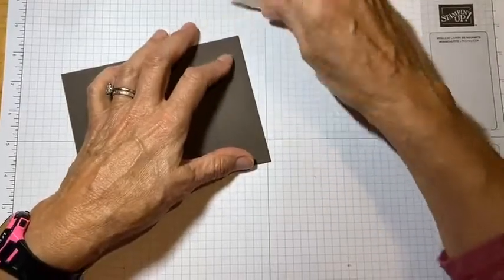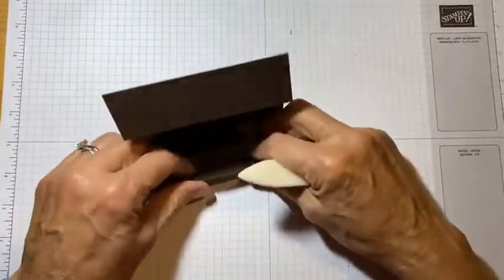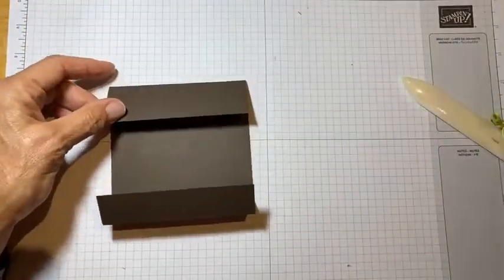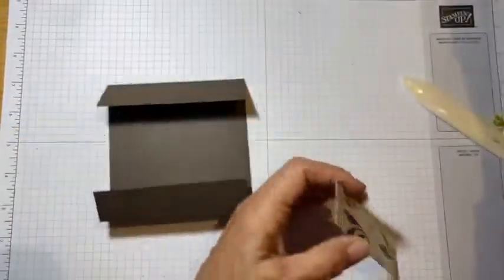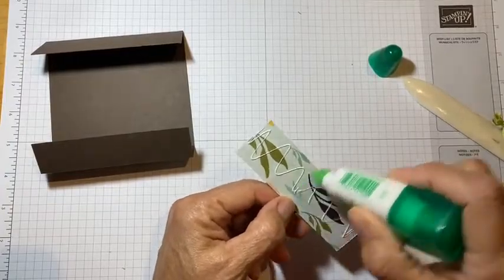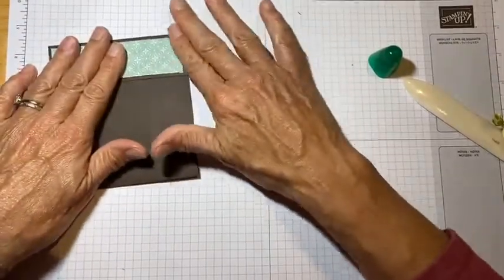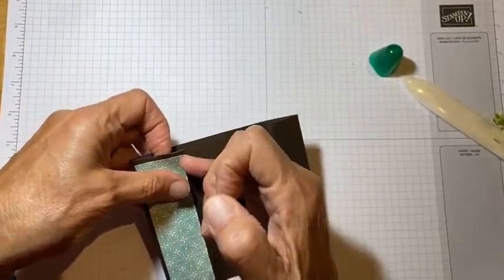There are just three pieces of DSP that you need, and all the measurements are in the email — they're there for you. This is kind of how it goes. I have a piece that is one and a quarter by four and a quarter and that's going to go on the top. I'll use my liquid glue for that. This is a piece of paper from one of the host big mega host sets of paper that you can get — I believe it's the one in the annual catalog.